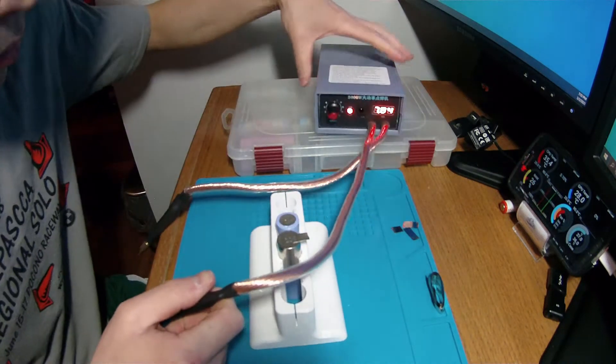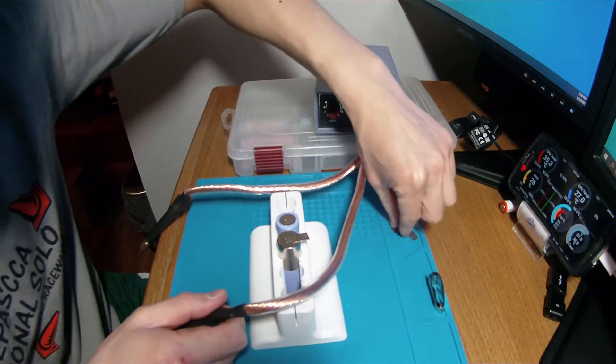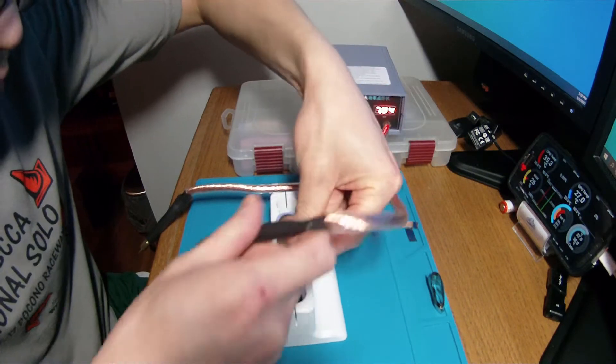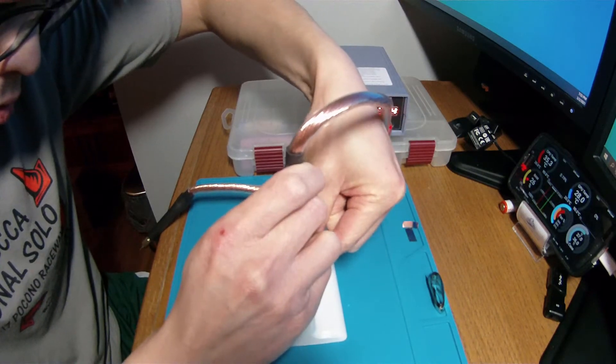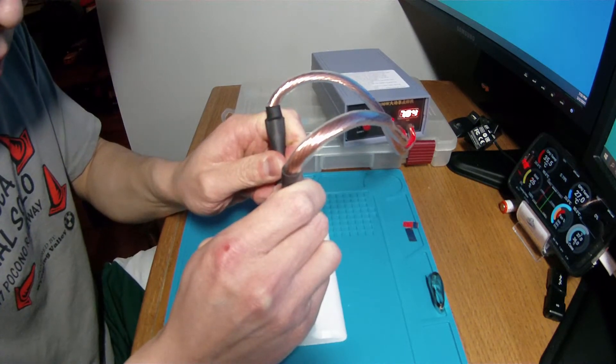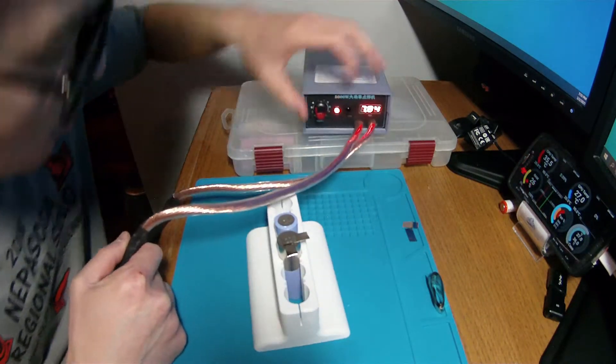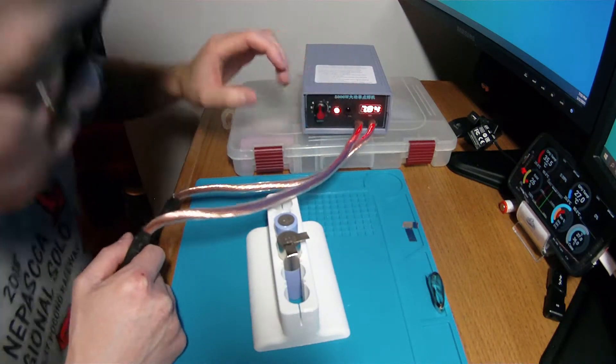So that's a nice little spark, and that's on level 3. Let's go to level 4.